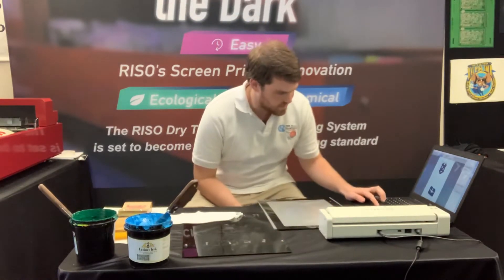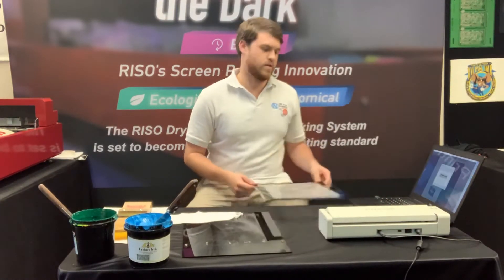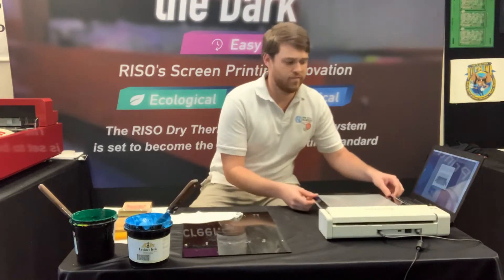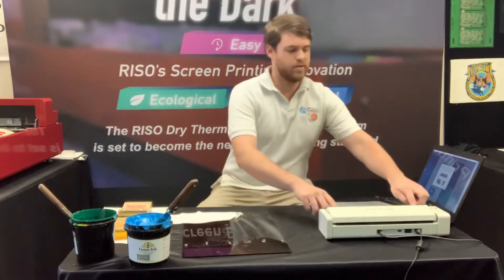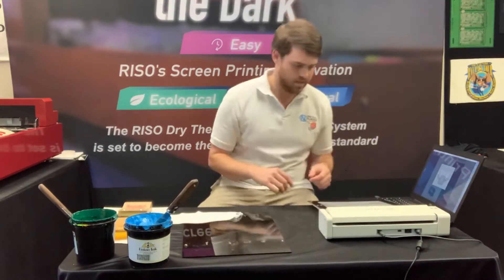I'll show you how quick and easy this can be with the MyScreen. I've sent my image over to the MyScreen here. Now I'm gonna stick my frame in — you can have the frame in there already, it doesn't really matter either way. With the frame you've got two pins here that are holding it in place to make sure you've got it the right way in there.